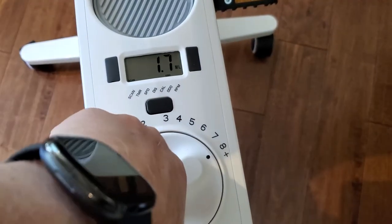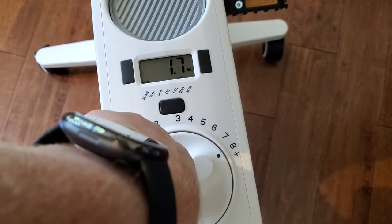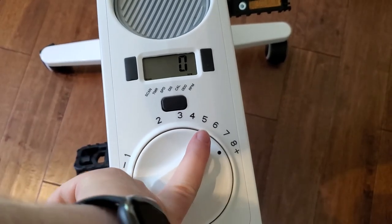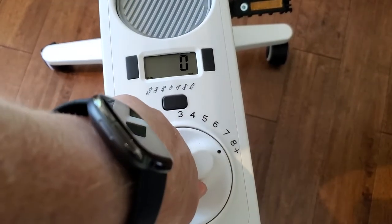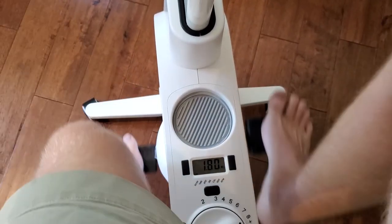If you do want to increase it and make this into an actual exercise bike, or maybe between working sessions you want to use it to just work out, you can definitely bump up the resistance. It's magnetic resistance on the inside, and that'll make it harder to pedal. It's not impossible, but I feel like I definitely would get a good workout doing this for a while.